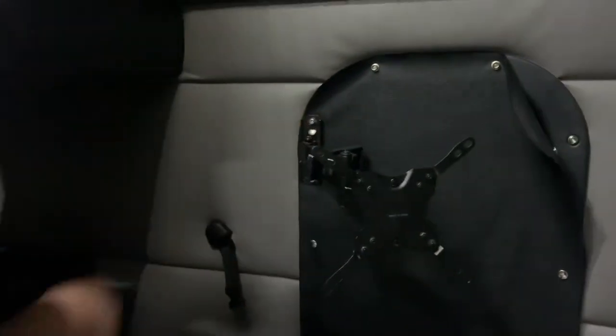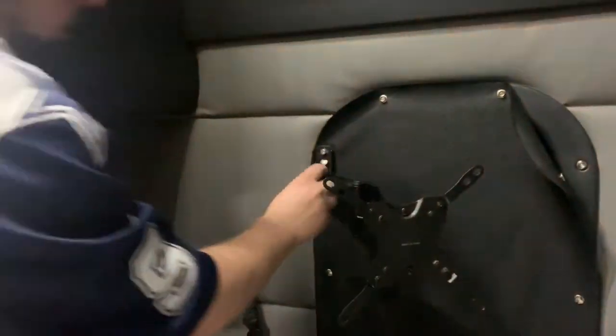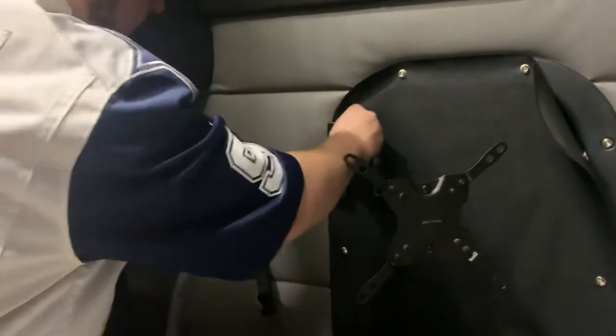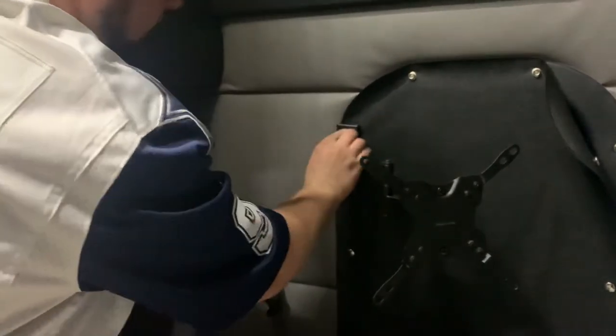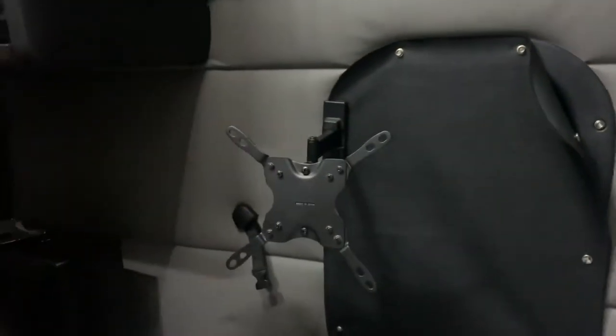Once you're done, finish screwing it in all the way. Then make sure you put your cap back over top — that covers it.